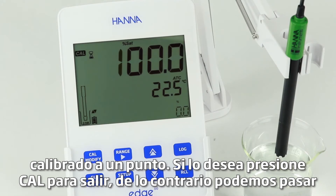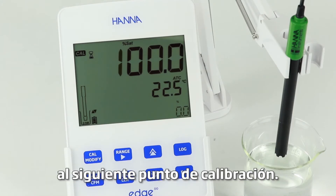If desired, press Cal to exit. Otherwise, we can proceed to the next calibration point.